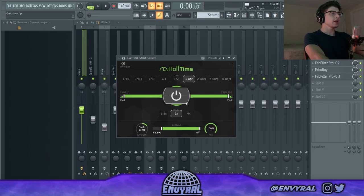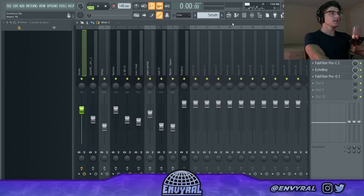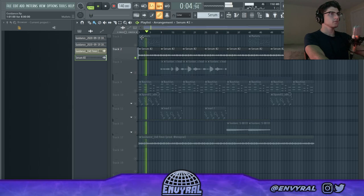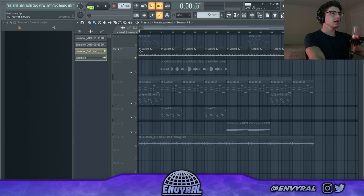Next I put that in the mixer and I have mainly Half-Time on there to just slow it down, some Valhalla, and then some Echo Boy to add a little delay. It's a really trippy kind of melody. Starting with layers that are atmospheric is cool because then you can build on top of it instead of starting with a really harsh layer.